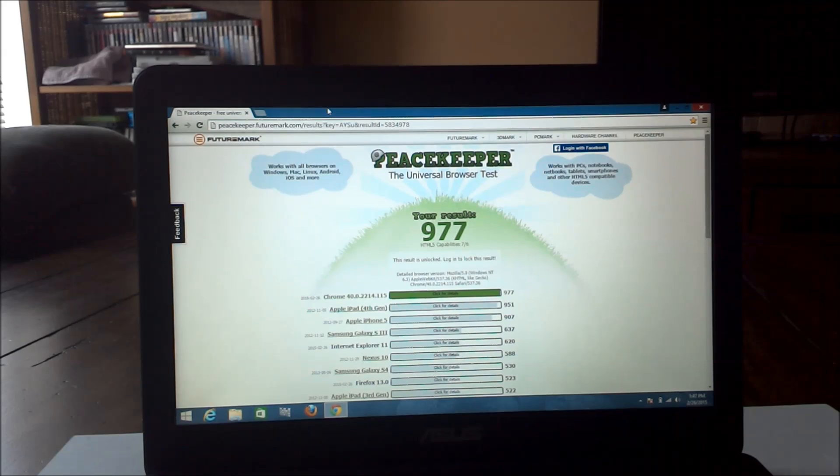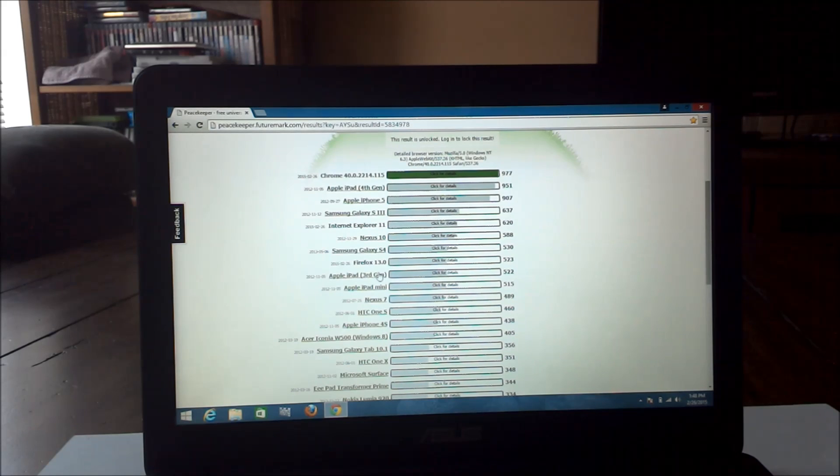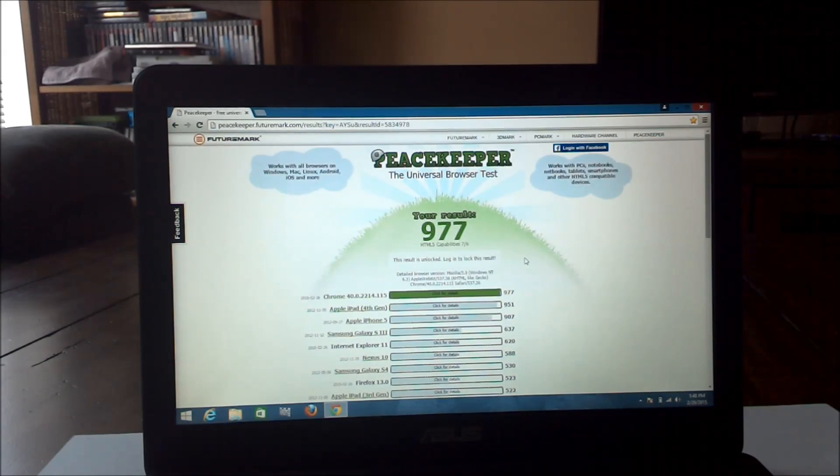I tested browser speed using Peacekeeper, part of the FutureMark suite — it's an online HTML5 capabilities test. Chrome gave the best result of 977. Internet Explorer 11 came in at 620, and Firefox version 13 scored 523. Chrome is the big winner there.